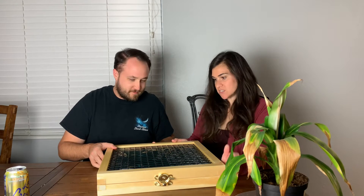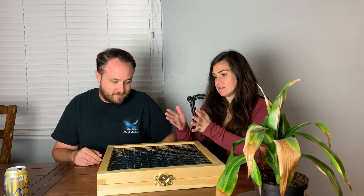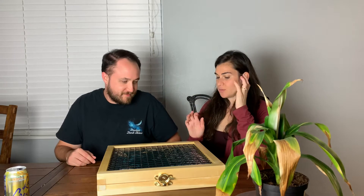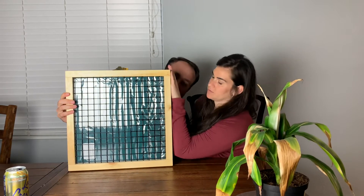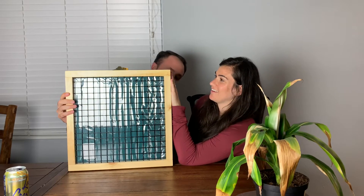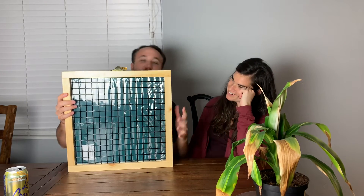It slides really easily — you can kind of file it somewhere like on a bookshelf or against a wall, between books. It's a little tall for a bookshelf perhaps, but it's really nice and narrow. It's about the exact size of your hand and forearm — I'd say roughly 15 to 16 inches by 16 inches, so a perfect square.